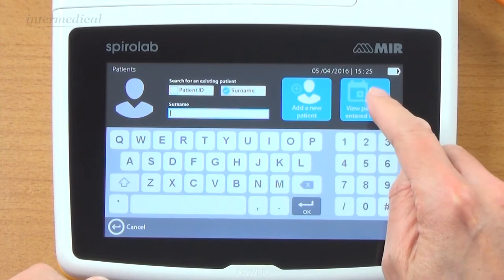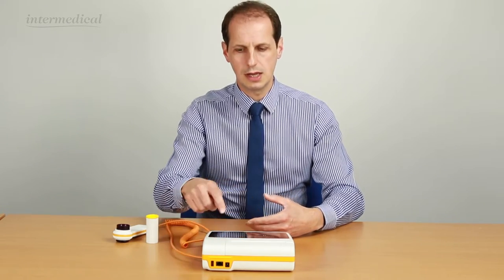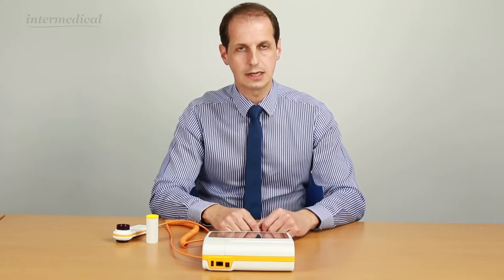We can add a new patient, and what you can do is pre-enter your clinic for today. So if you've got five spirometry patients coming in, you can pre-enter them, save them into the memory, and then click on view patients for today. That would bring a list up for you so you haven't got to sit there and enter their details in front of them.